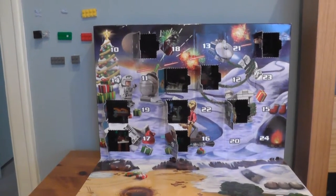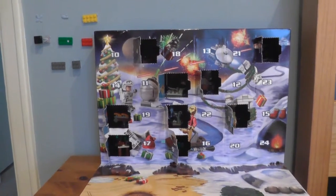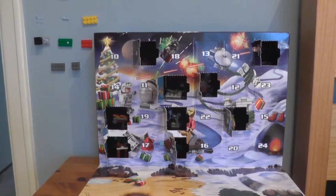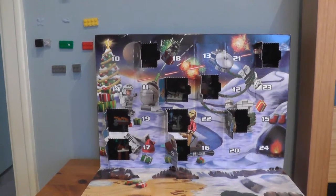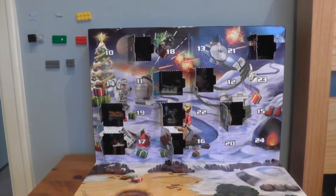Hello everybody, welcome back to Golden Dragon Games. I'm your host Rocky2815, but please just call me Rocky. Today we are here for the Star Wars Lego Advent Calendar 2015, day number 10.